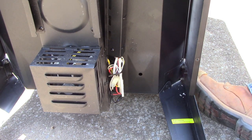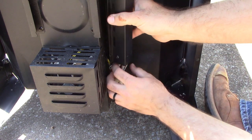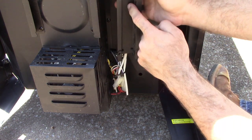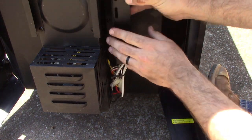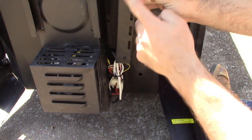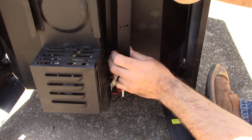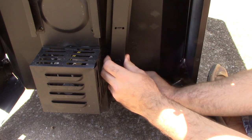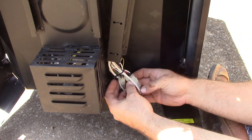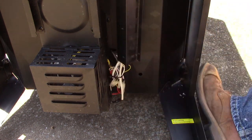That cover came right off. Got all the screws in a safe place. You'll notice there's a little pan right here with two screws on each side. You'll have to take those loose to get your wire out because of these zip ties holding it in place — you won't be able to just pull it right out. The plugs themselves might fit through there easily, but I'll take them out just to make it easier.